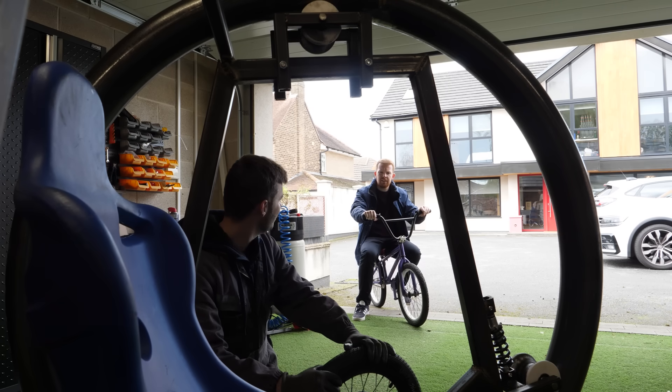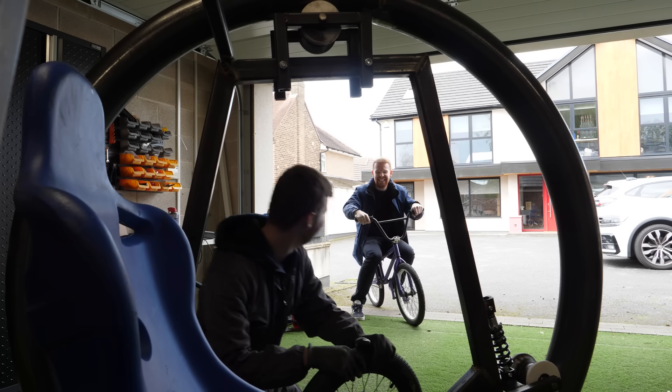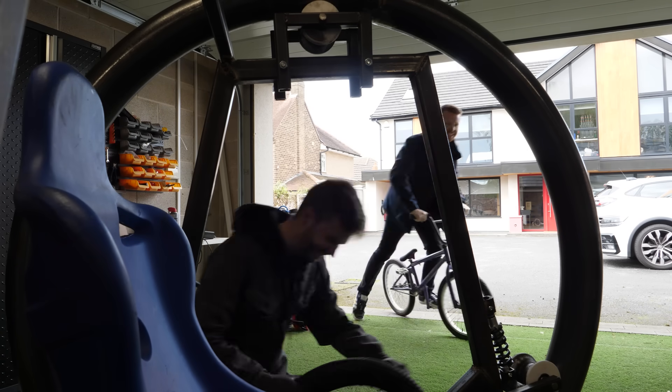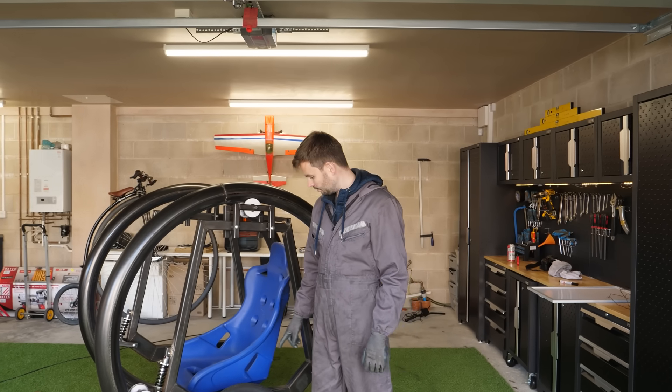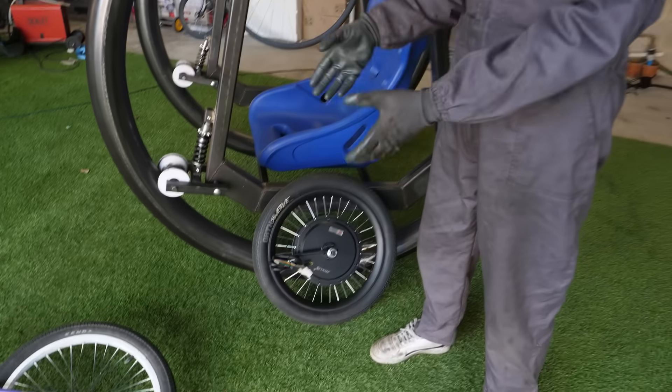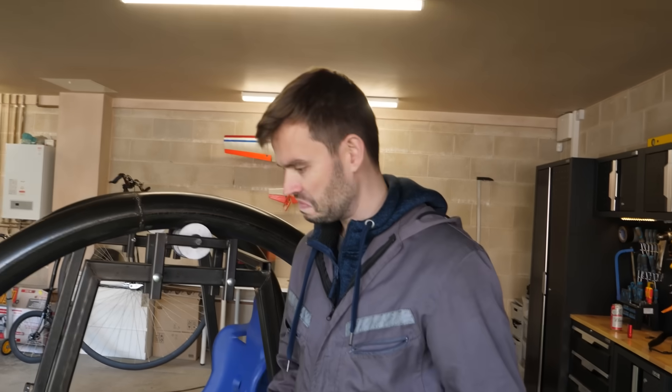I didn't get the sizes quite right though. I've got an idea. So what's the plan here? Well, in theory, we should just be able to put the hub motor in the hub, with brackets, and then go BMXing.